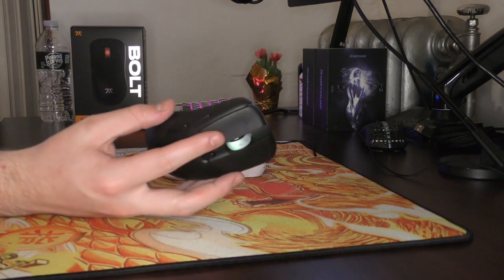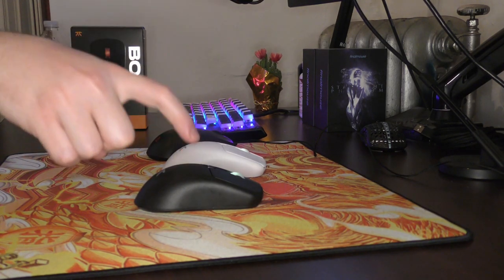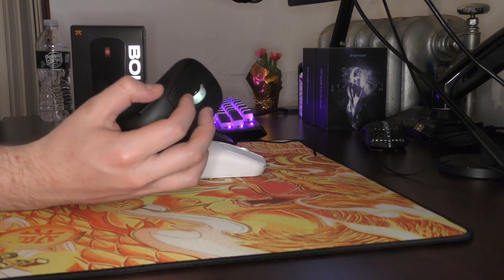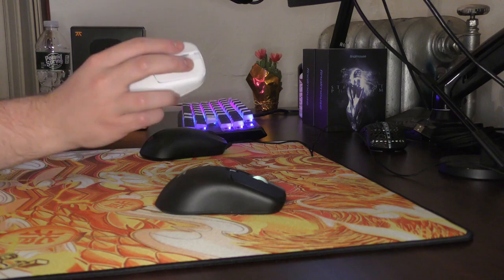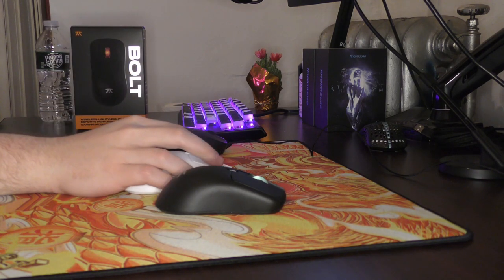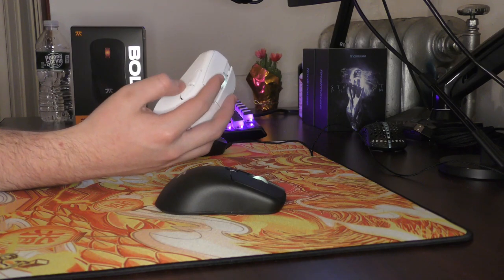The main switches are Kailh 8.0s, which have truly just become the industry standard. Omron stocks must be going down. The side buttons — I'm not sure what switches they're using, but it sounds like the fake side button switch that Pulsar uses, and in general they're pretty stiff and heavy feeling. I'll do a quick sound test so you can hear the side buttons versus the main clicks. Definitely not Kailh 8.0s, and I kind of wish they were because a light, crisp feeling side button would be a lot better than whatever this currently is.